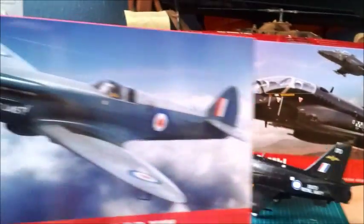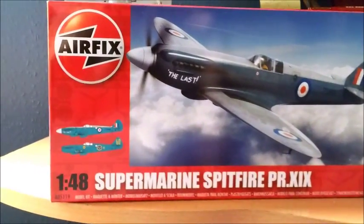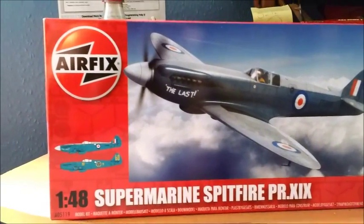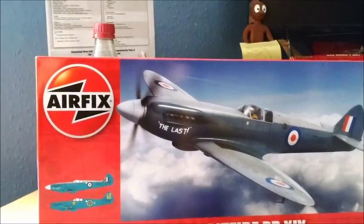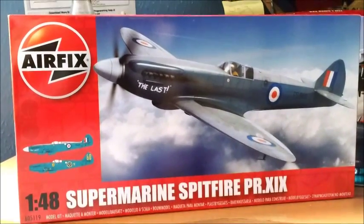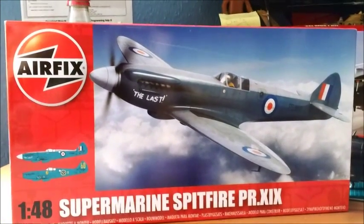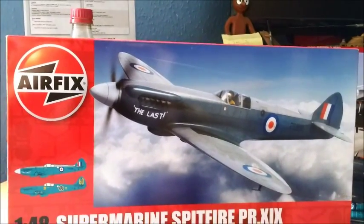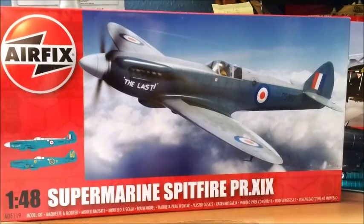In the meantime, they've sent me this kit, which was really good of them. That's the 1:48 scale Spitfire PR-XIX, which is a photo reconnaissance version, so it has no armament. It's a new tooling, which was the reason they sent it — they wanted to demonstrate that the new toolings are brilliant. And it certainly looks brilliant. I will do a full inbox review on it in the next couple of days.